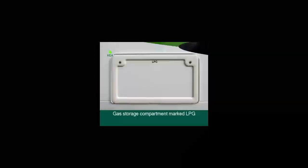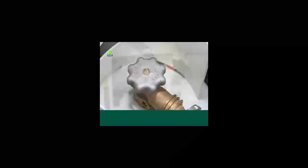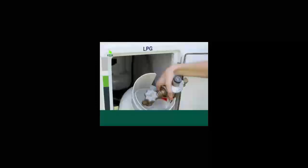The gas storage compartment is marked LPG. To turn the gas bottle on, turn the dial anti-clockwise, and then clockwise to turn the gas off. Only one gas bottle is connected to the gas line at a time. When finished, disconnect and reconnect the second gas bottle. Please note that the gas bottle must be closed when driving and does not need to be returned full.